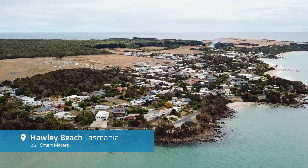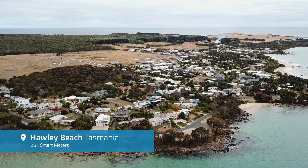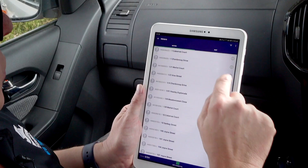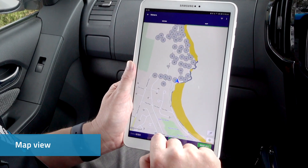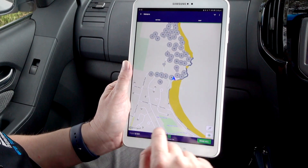Today we're going to be running the Hawley Beach route with 261 meters, so we just open that up. Here it shows you a list of all the meters — the grade question mark showing that they haven't been read yet. We can bring up the map view, press the little target to center where we are — that's our car as a little blue arrow — and we can see all the meters in the area: 0 of 261.